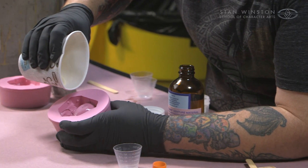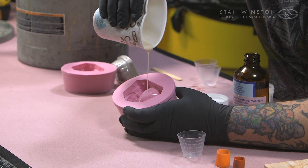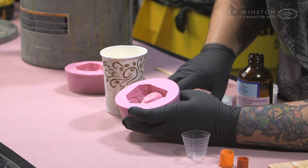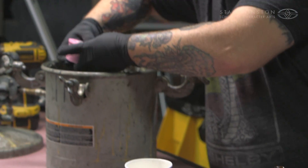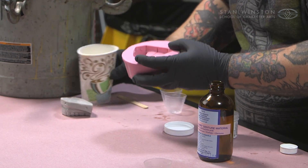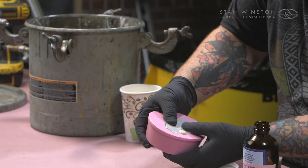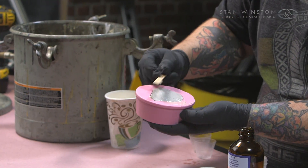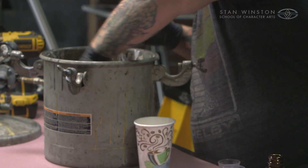Now I'm going to pour this down in here. I always angle my mold a little bit. And then in. Then right into the pressure pot. If something burps up out of the vent like this, you just cut that off a little bit, flatten it out, and keep the top clean. Then in.